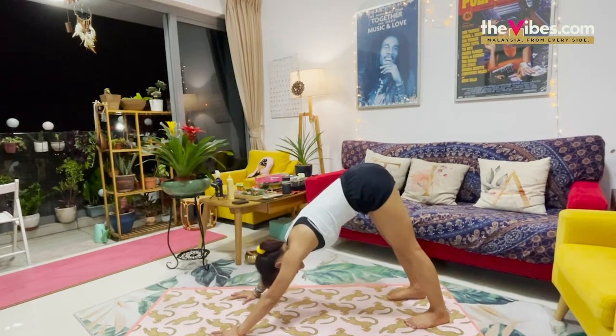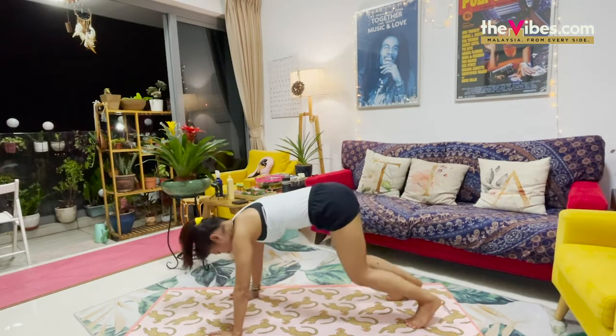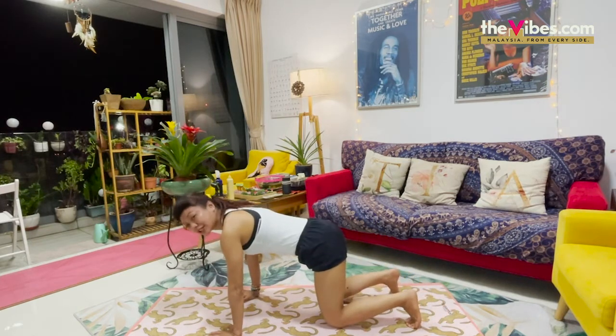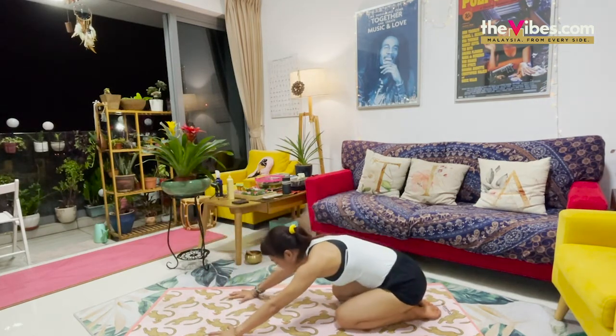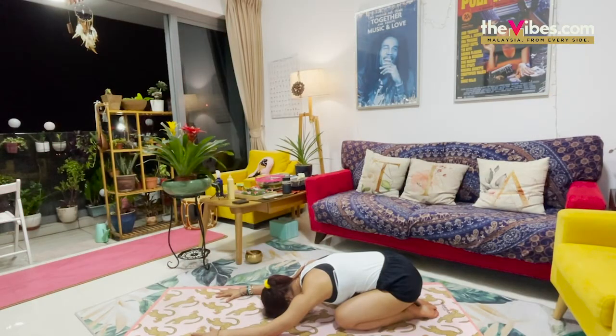Just to stretch the whole body. And drop the knees down. Let's take a break in child's pose. Exhale and breathe. Take a few breaths here. One last one. That's it.